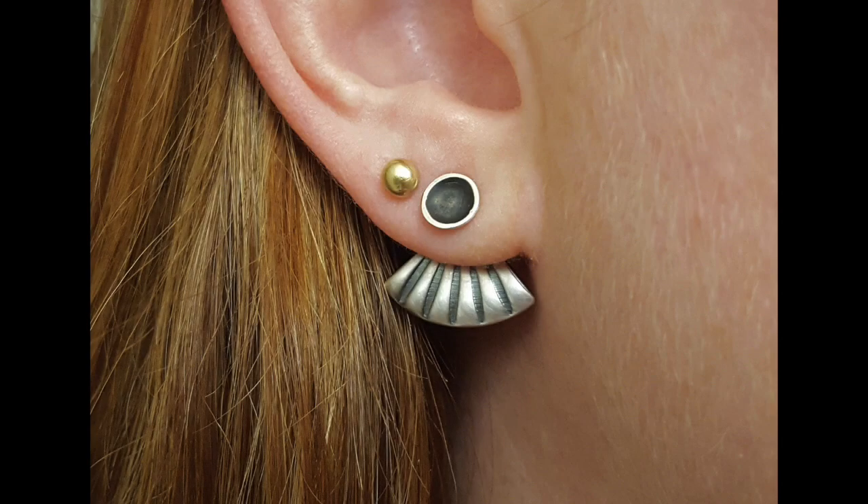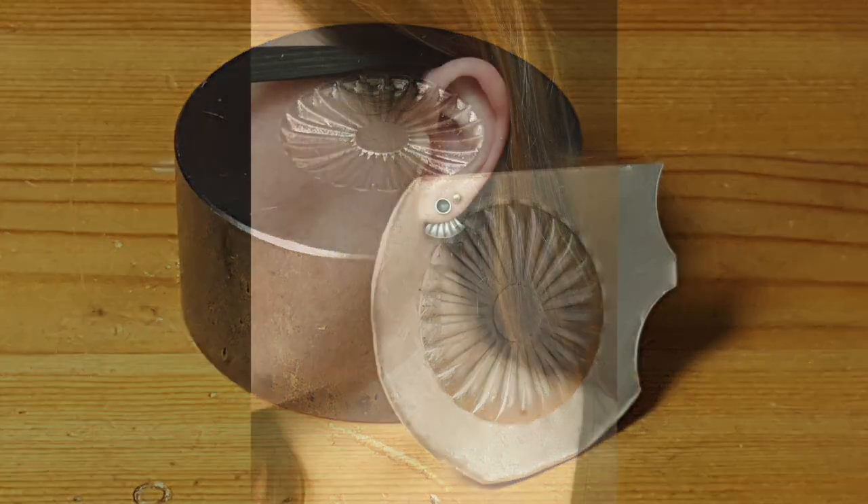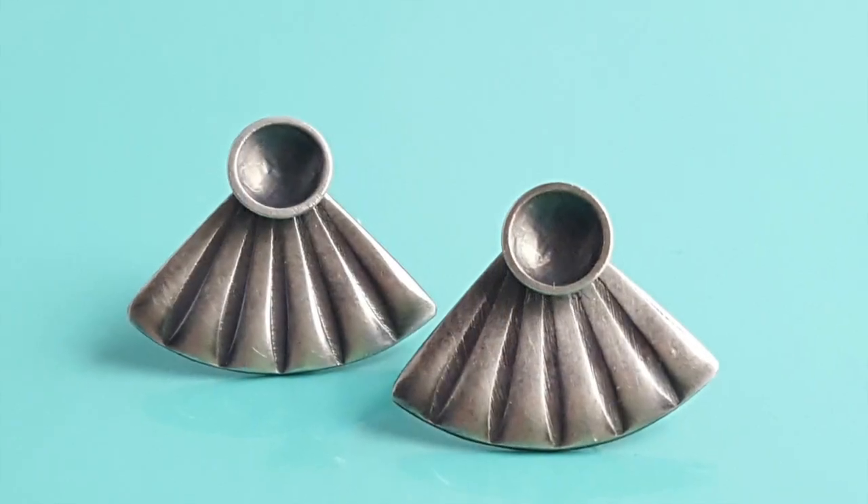Hi everyone, I'm Annie Pennington, and in this video I'm going to show you how to make a pair of ear jackets using a Potter USA impression die. These ear jackets are easy to make, fun to wear, and the best part is that you can get two pairs out of a single stamping.